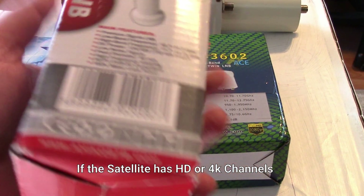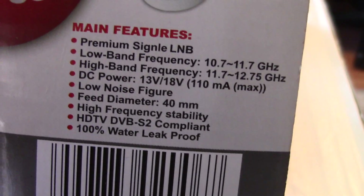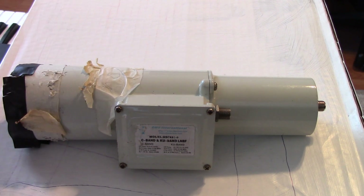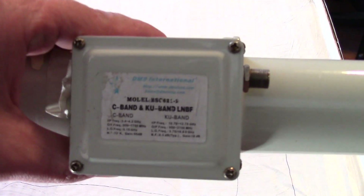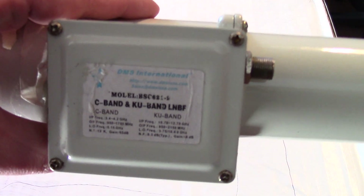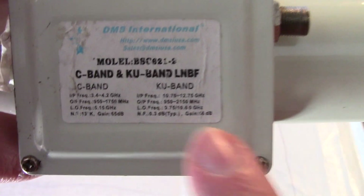You could probably get 4K with these things too, so even if you have an old one laying around it should be able to work. For KU band — this is a C-KU Band LMB, so if you're doing KU band with your C band dish, this one I got from DMS International actually worked out pretty decently for me. As you can see it's very fine print, but the LOO — low oscillator frequency — is there at the bottom.